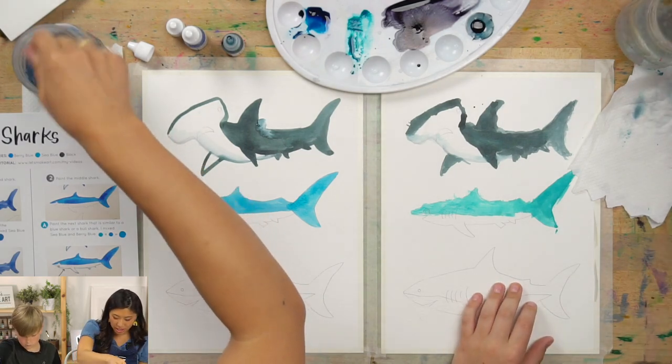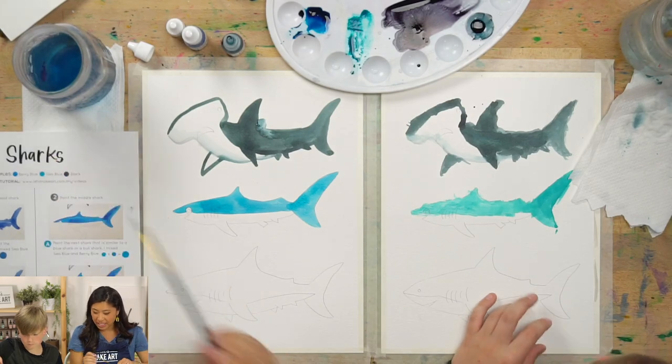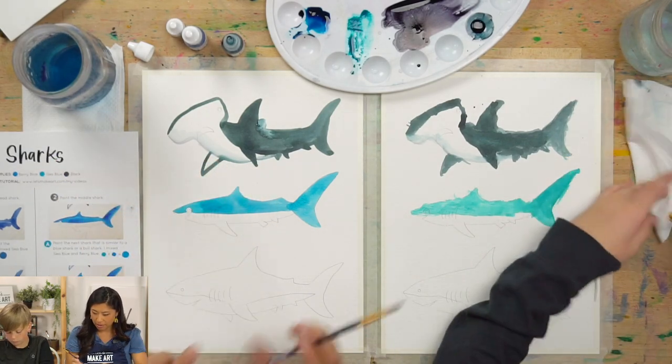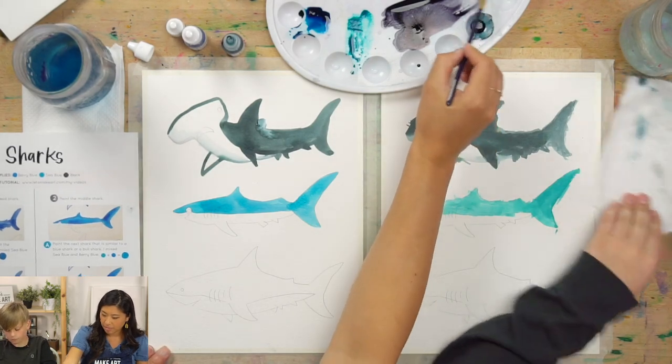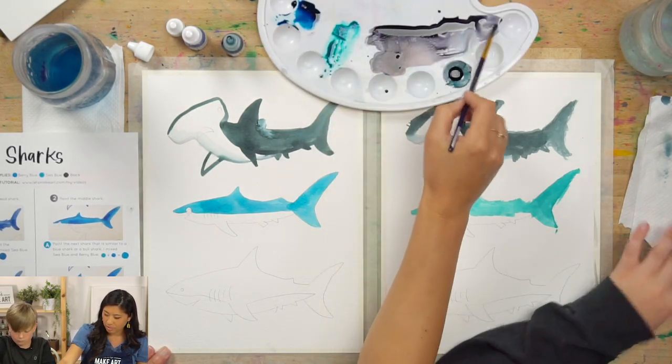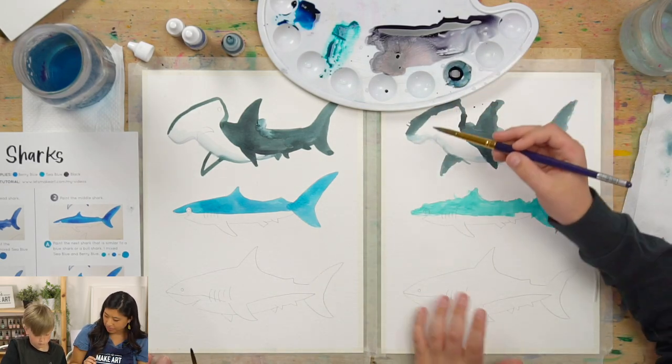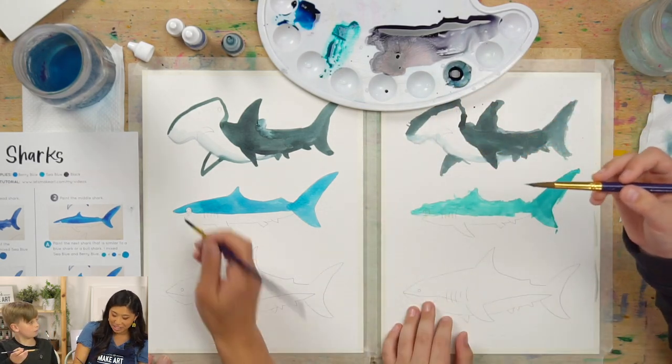You're going to paint all of this top part blue. When you get around the eye, paint really, really lightly. Then wash your brush and we're going to repeat the same step on the underbelly — grab your really light gray. Do you remember the first step? You outline it.